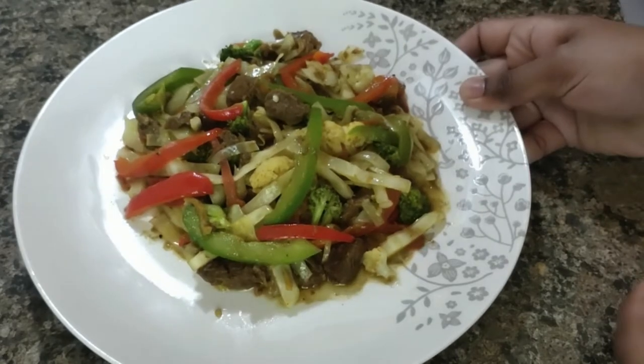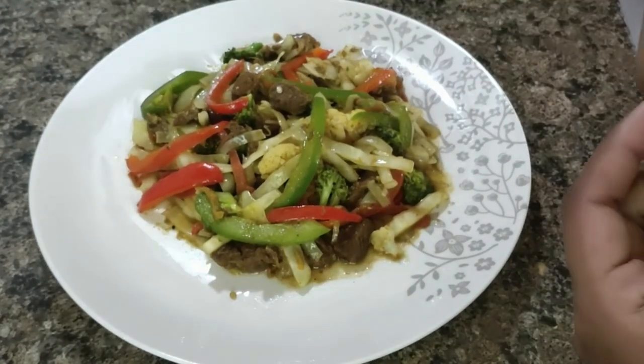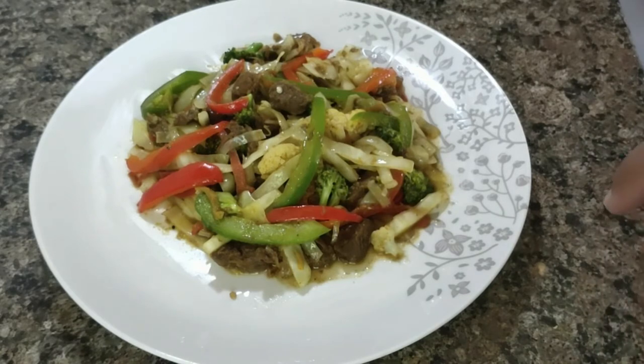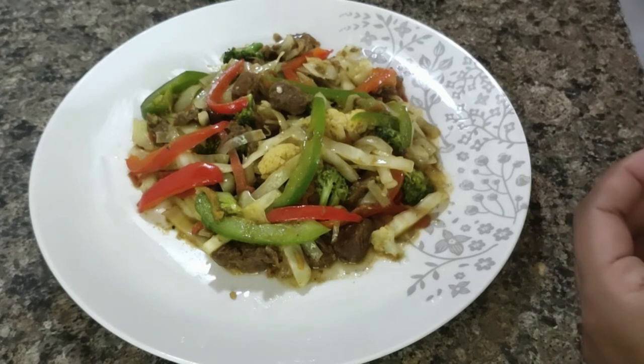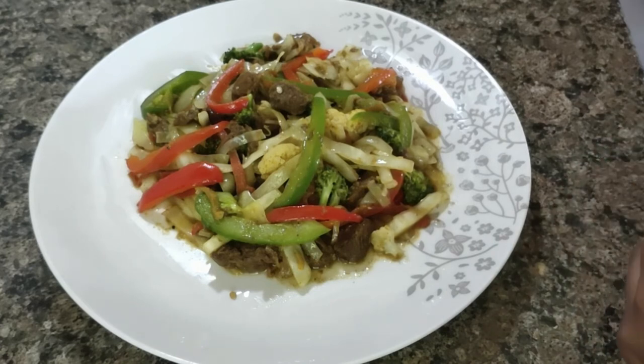Let's get started with the Keto. If you want to try it, please like and subscribe and follow me. I'll see you in the next video. Bye bye!